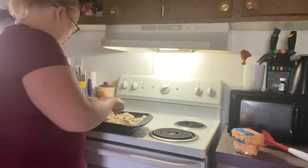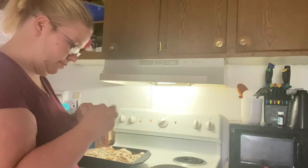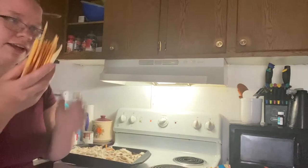Now I take some cheese and cover the top with cheese. I'm having a bad day dropping everything! The oven is set to about 400 to 450-ish, so it will get done in about an hour once I put it in there.